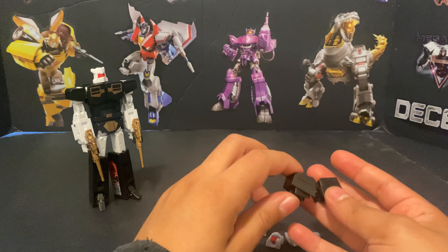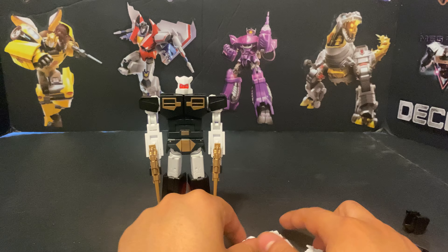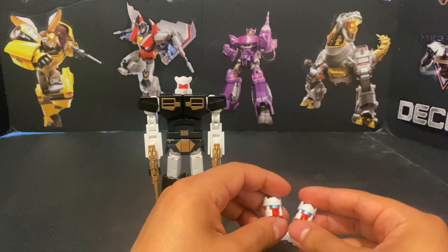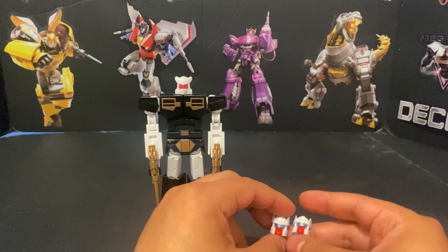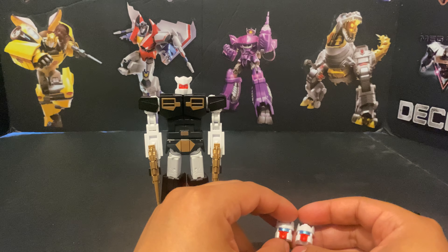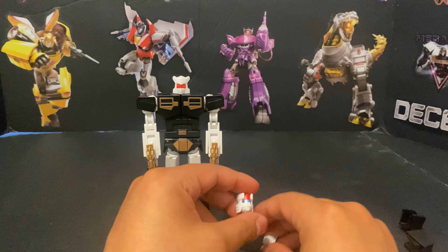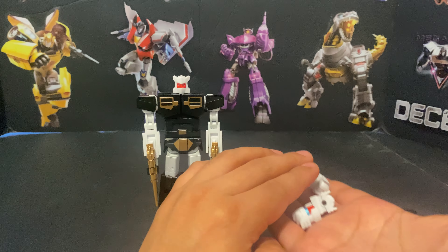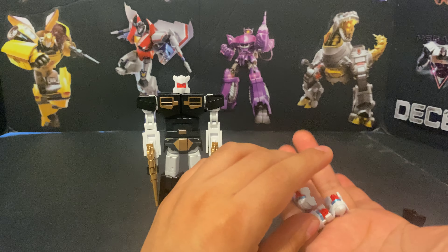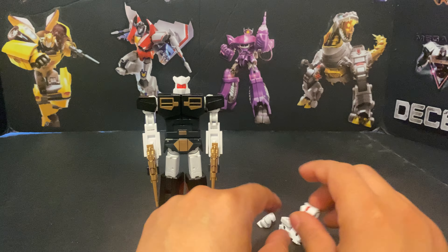I was surprised he did not come with an IDW head, nor did he come with a G1 toy head. These faces are really close to looking like the G1 toy, but they're missing the mouth guard — the G1 toy had a mouth plate. I know Ocular Max's stuff often goes for that Studio Ox design, and these heads are very much based on Studio Ox — I was able to find that info pretty quickly.